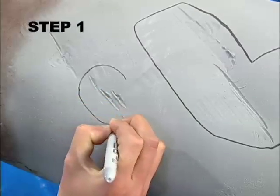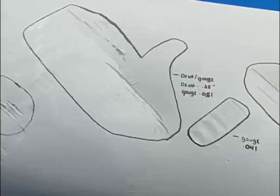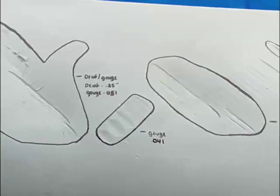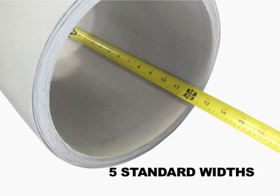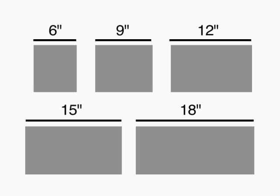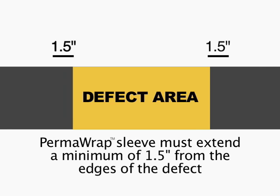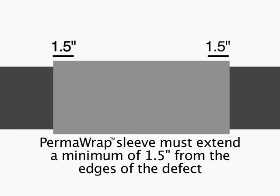Step 1. Access the defect and determine the number of Permarap kits required to complete the pipe repair. The Permarap sleeves are available in five standard widths: 6, 9, 12, 15, and 18 inches. The Permarap sleeve must extend a minimum of one and a half inches beyond the edges of the defect.